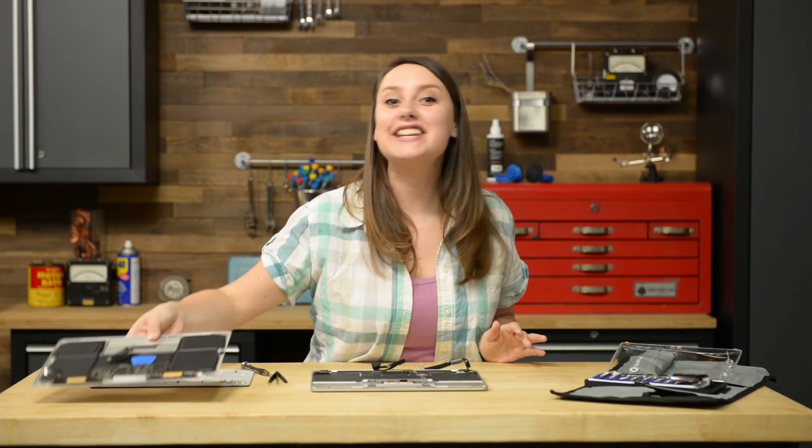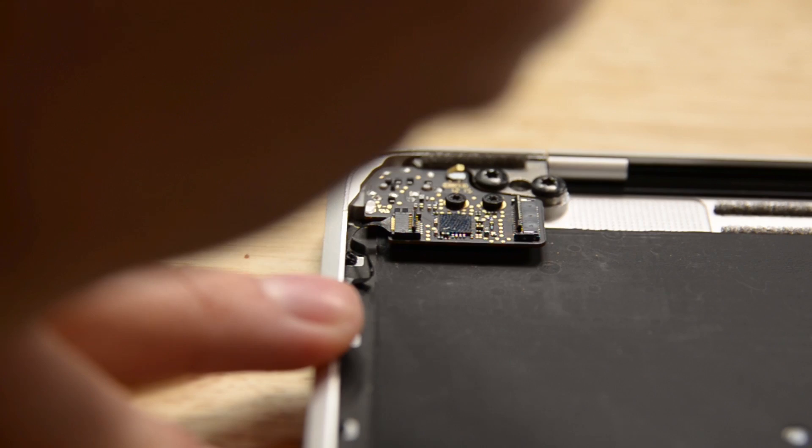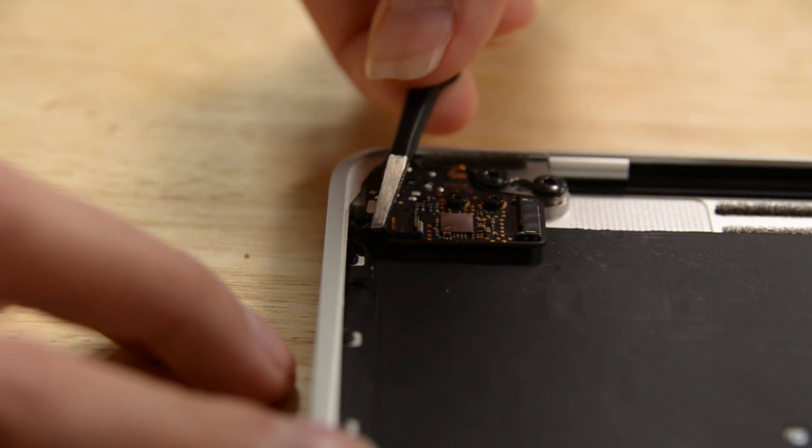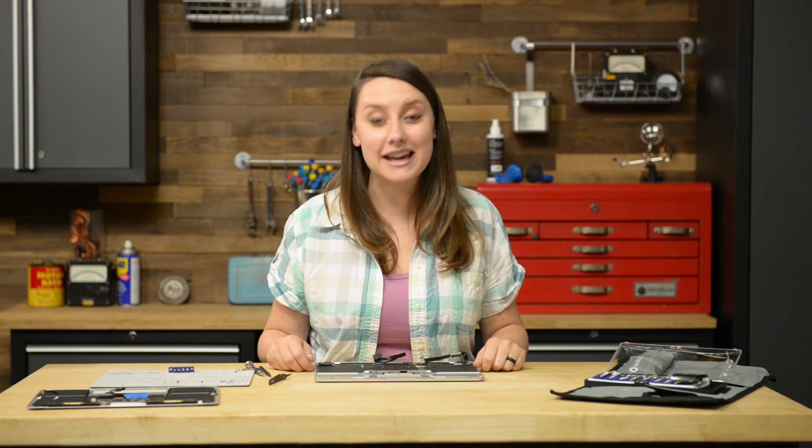Next step, we'll be tackling the audio jack board. Use a spudger to flip open the zip connector retaining flap for the dual microphone assembly ribbon cable, and then use your tweezers to pull the ribbon cable free from its connector. Once the cable is disconnected, we can remove the two T5 Torx screws holding the board in place and remove it from the case.